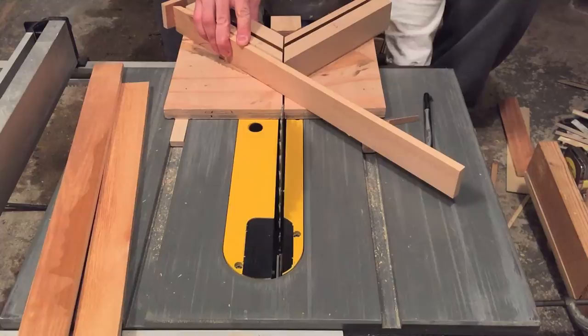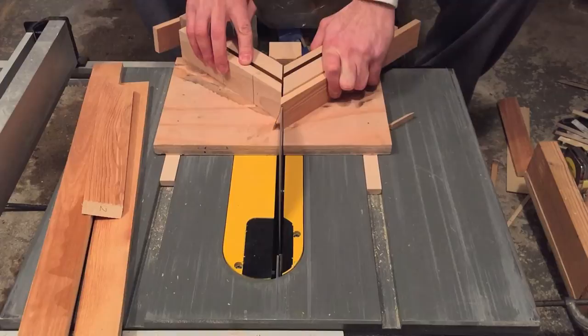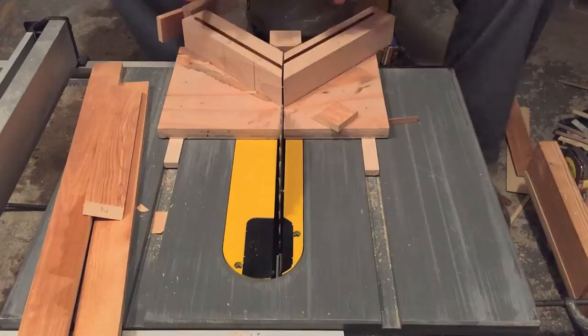First I rip the pine to about two inches wide and a half an inch thick, then I use my miter sled to make more or less a picture frame. I'm marking which face I cut on each side of the blade to make sure I get a 90 degree angle in the end.